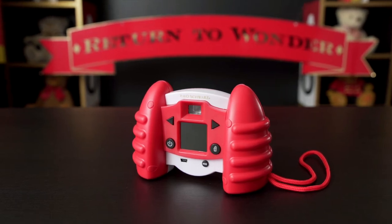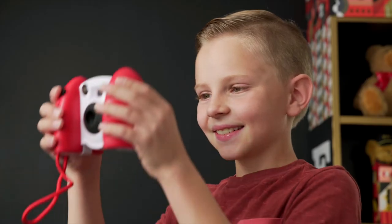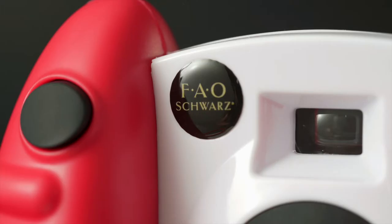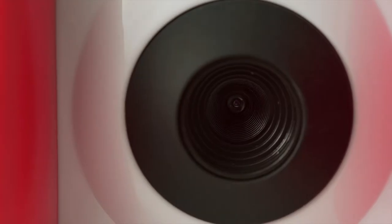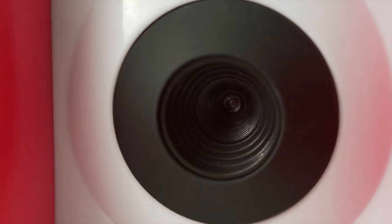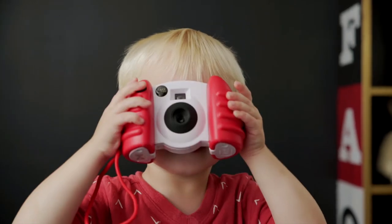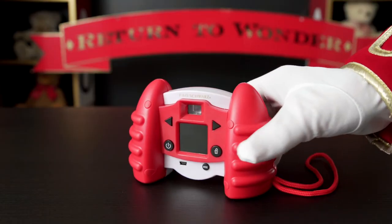Get creative with the Digital Camera by FAO Schwartz. With its comfort grips, you'll find it easy to use and fun, with all of the quality and features you'd expect from FAO Schwartz — like an autofocus lens, viewfinder, and simple controls to relive the memories. So get snapping with the Digital Camera by FAO Schwartz.